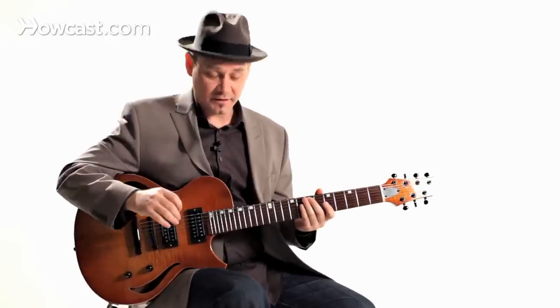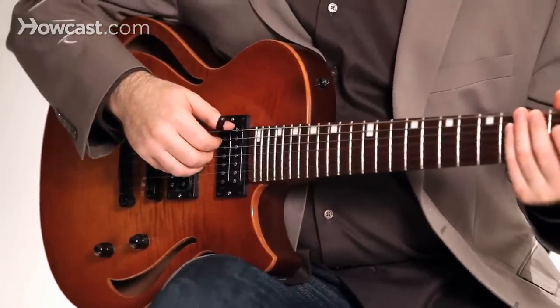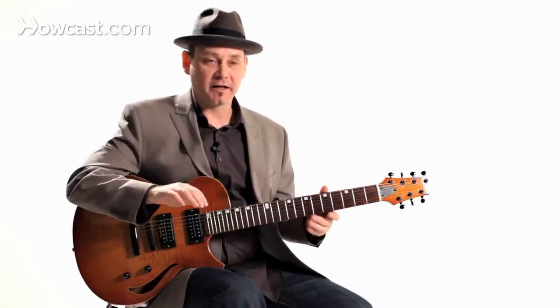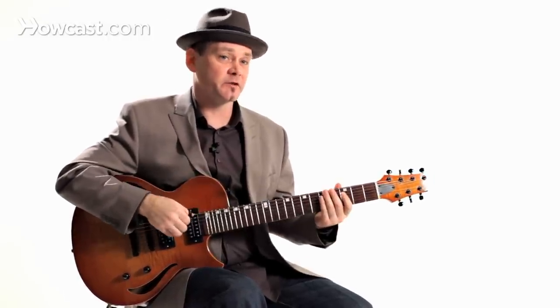That's a really neat feature of having a thumb pick. With fingerstyle guitar you have anywhere from four to all five fingers that you can play with.